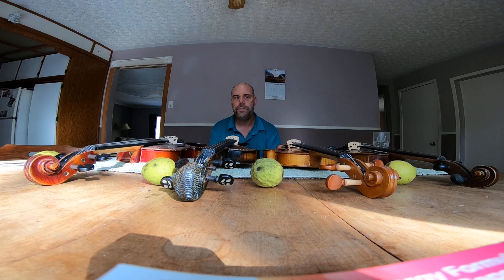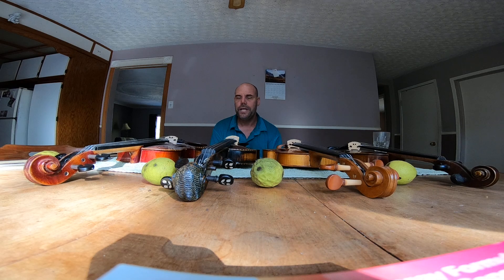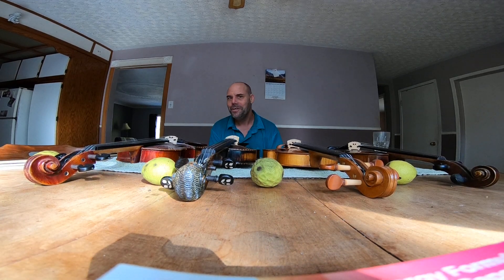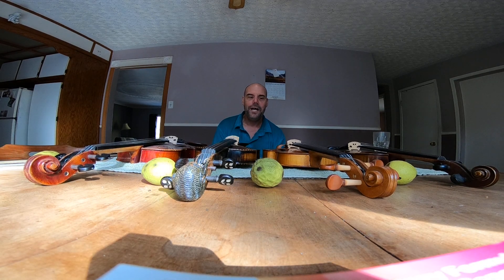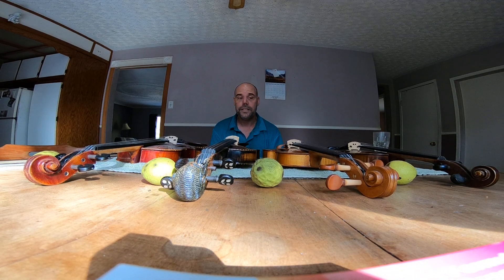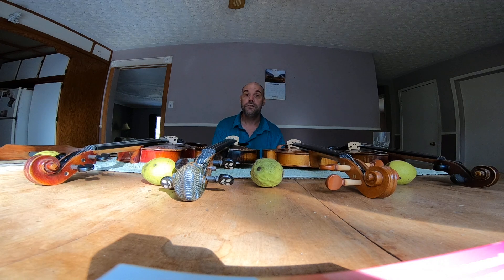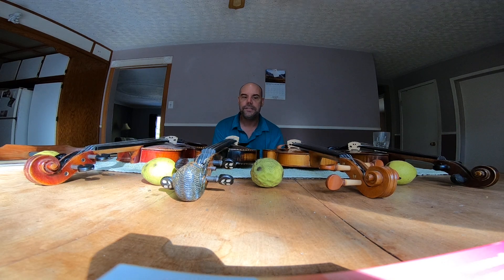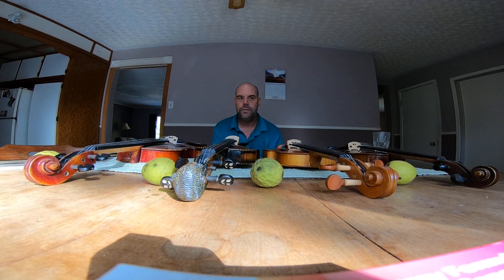You can play for years and years and perform with it. You're not going to be breaking the bank — no second mortgage on your house, no five part-time jobs. A lot of people will get a violin like that and that's all the violin they'll ever need.